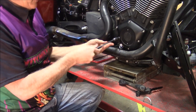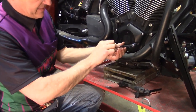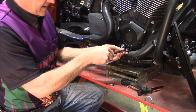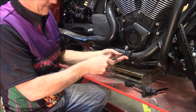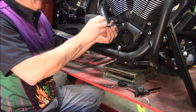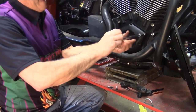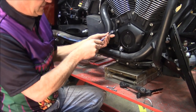Once you get them all broke loose, just take them all out. They're all the same length, so you don't have to worry about a shorter bolt somewhere and remembering where it goes. You can see this only takes a couple minutes — not hard at all.